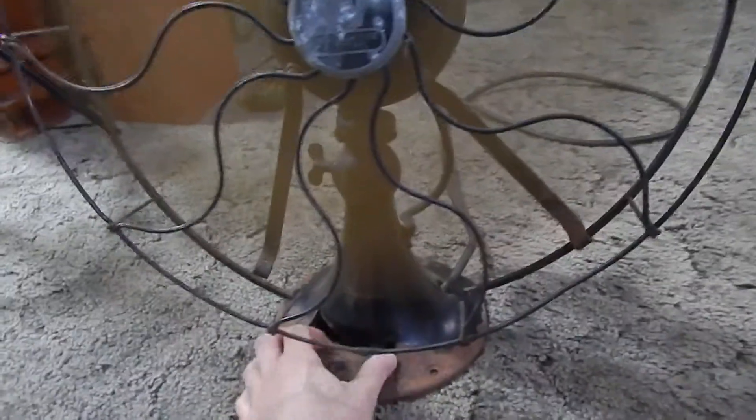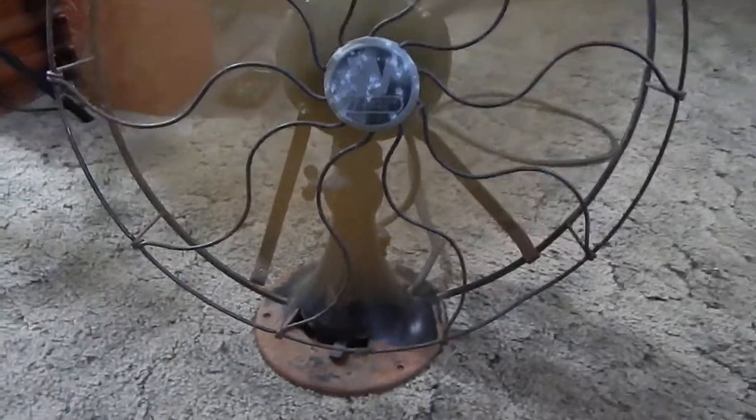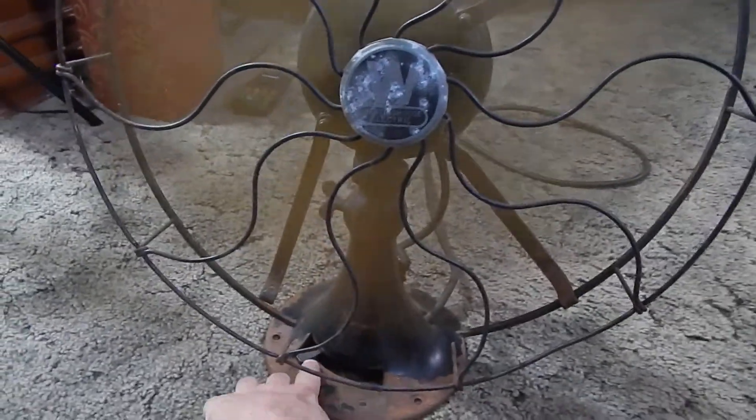See it moving? And it moves. So there you guys go. Fan works and there it is. Thank you guys.